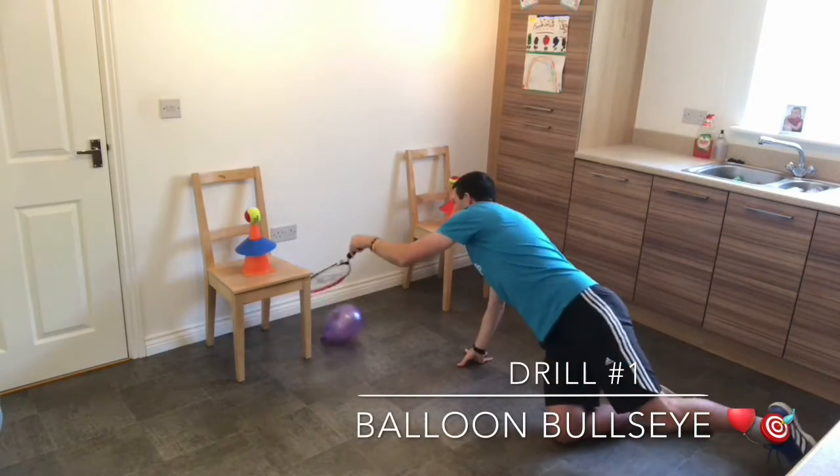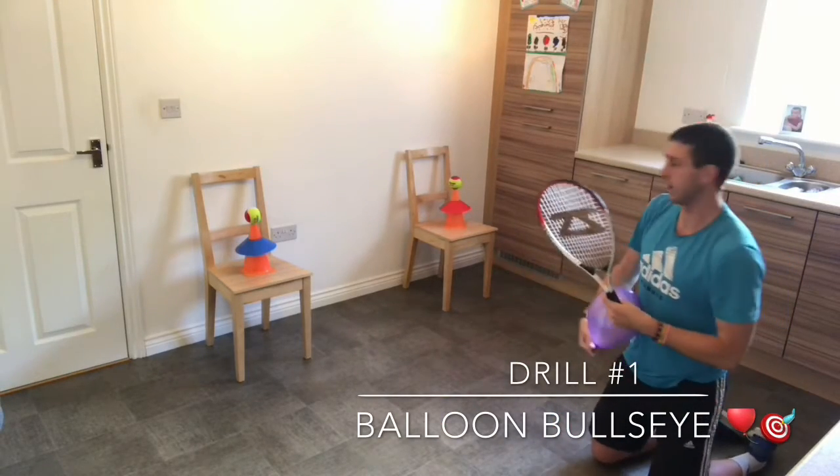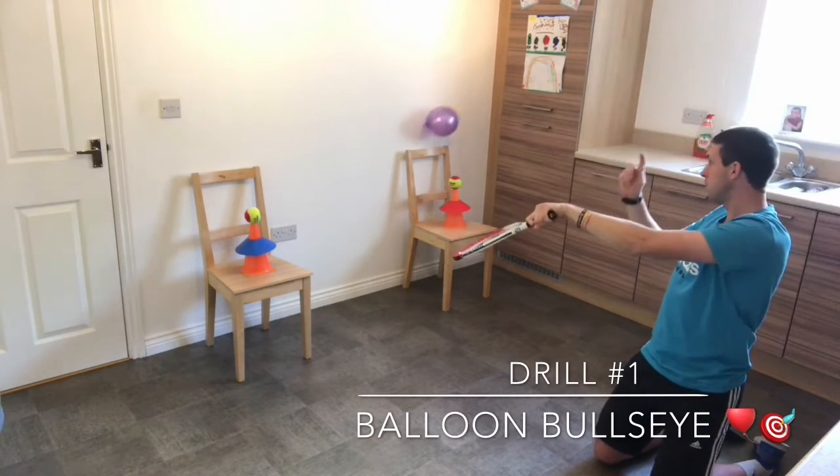Oh, that was close. I'm really focusing on getting my strings towards the colored target. Let's have a go at the red this time. Start with the racket down by your back — it's up with the butt and then down with your strings. Ah, got them!